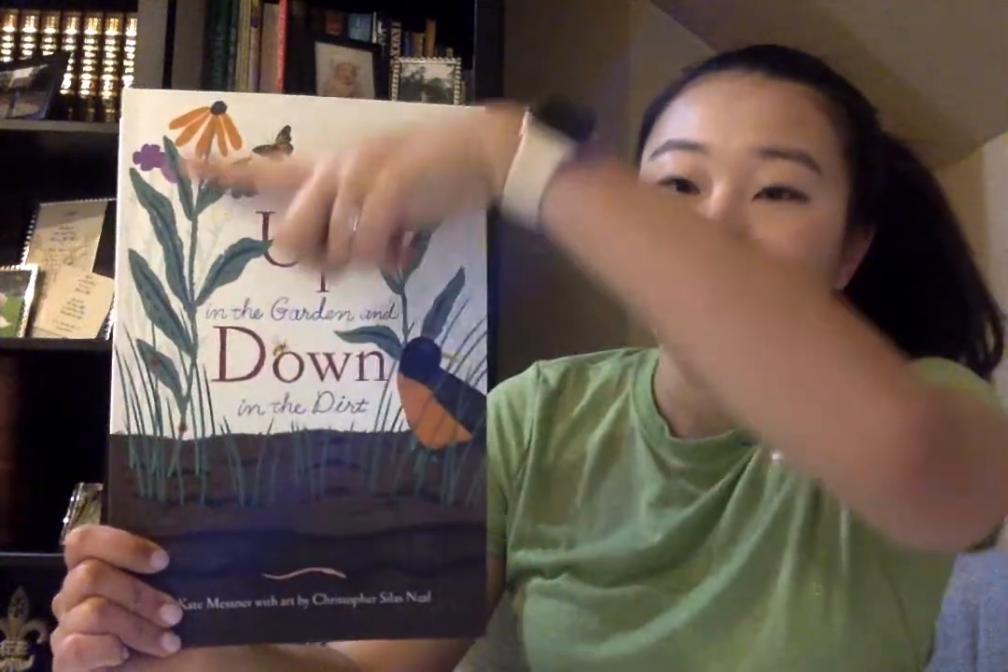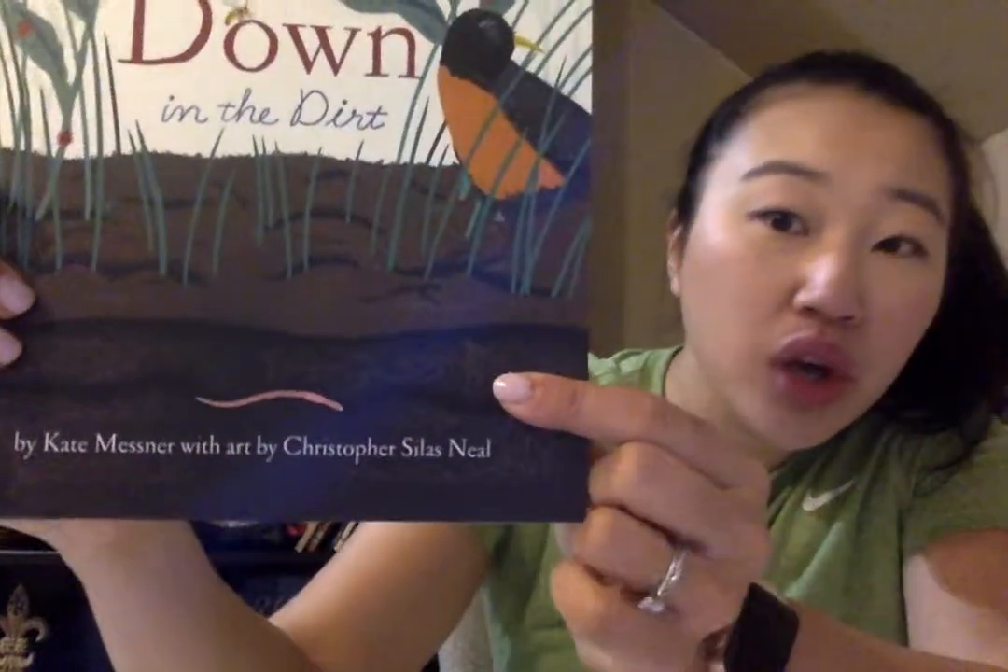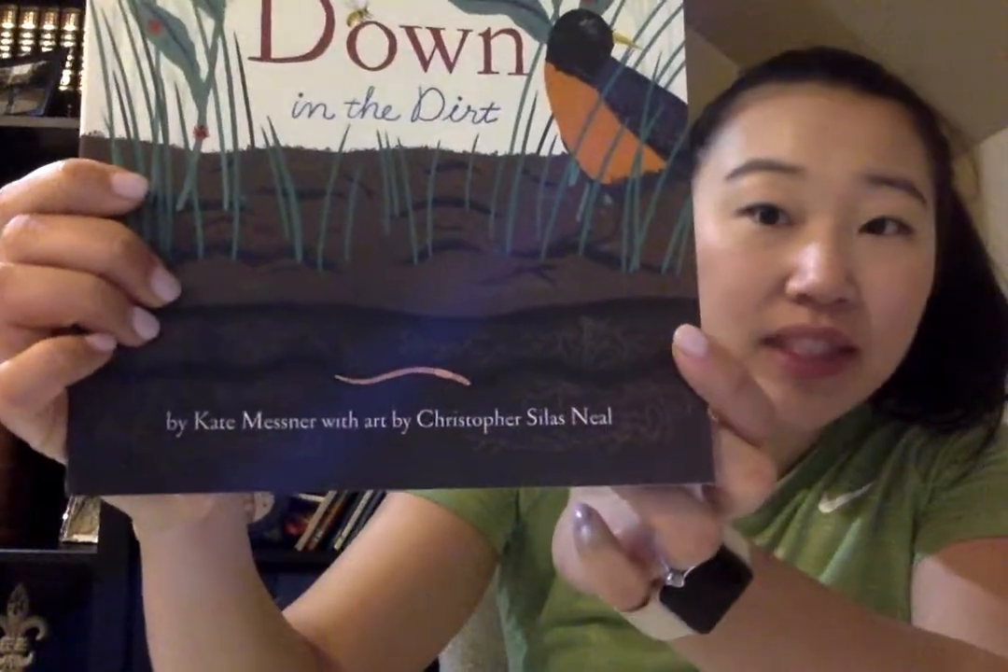Hello friends! Today we're going to read another book about gardens and gardening. This book is called 'Up in the Garden and Down in the Dirt.' It shows what you can see up above the ground in the garden and down inside the dirt where we can't see unless we dig deep. I think we'll learn a lot more about gardening, especially what goes on in the soil where the flowers and plants are growing with their roots deep in there.